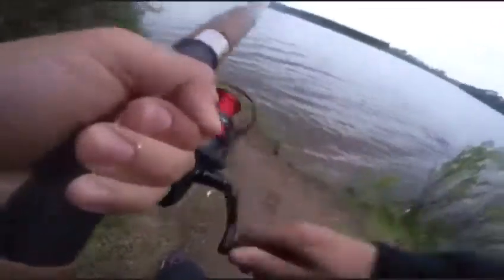What are you using for bait? Worms? Nope. Oh my god. Is that a bass? Yeah. Look at that.